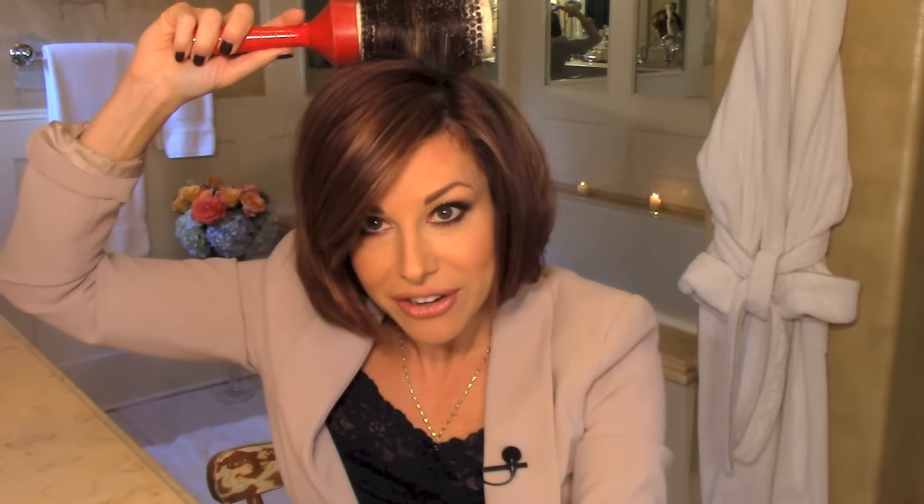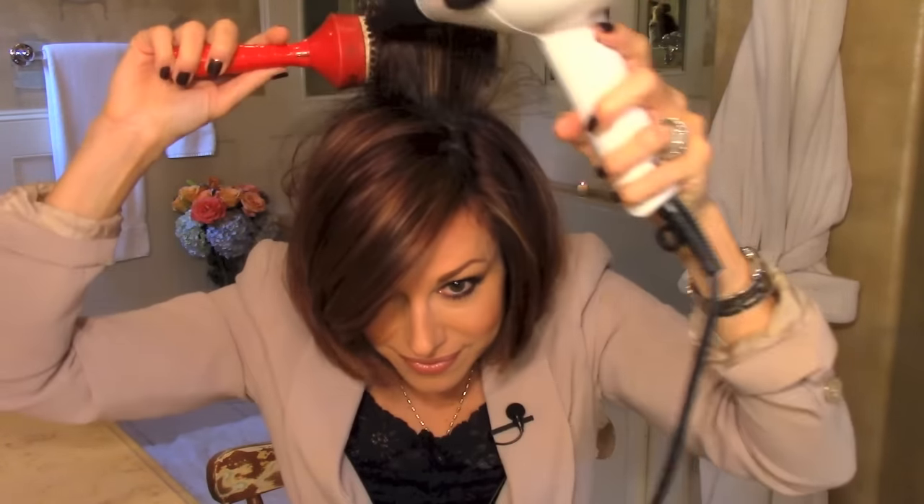Going over certain areas again and again is key — that repetitive motion with the dryer on the brush is what gets the hair to stay straight. I section my hair: after I dry one section I move the dry part over and tackle the section that's still damp. Not too thin, not too thick — just grab a little section, wrap it around your brush, heat your roots, and then dry the ends.